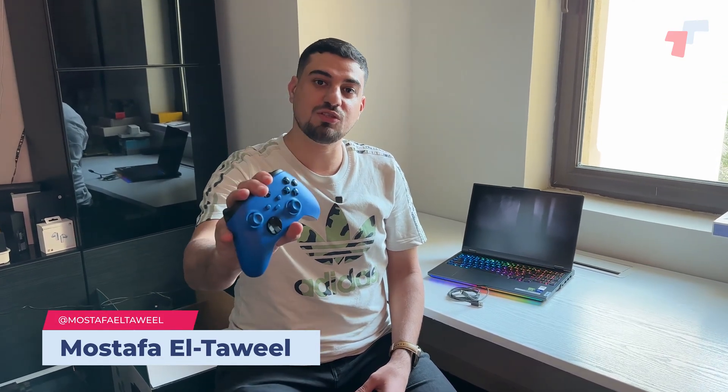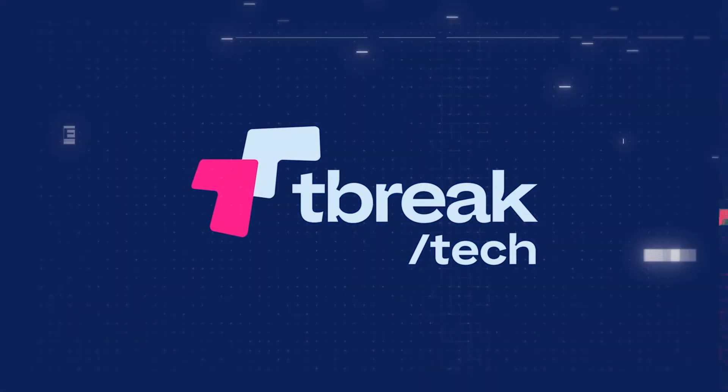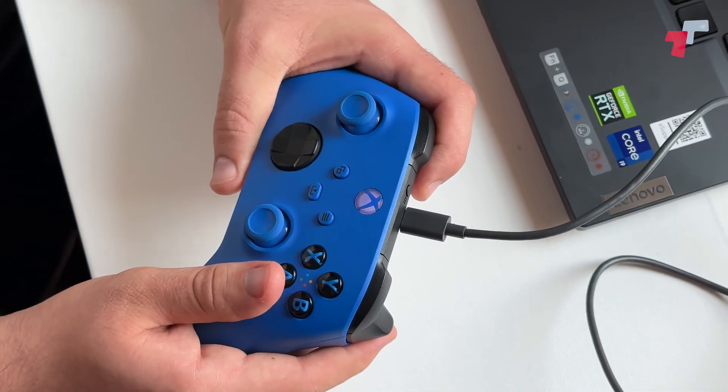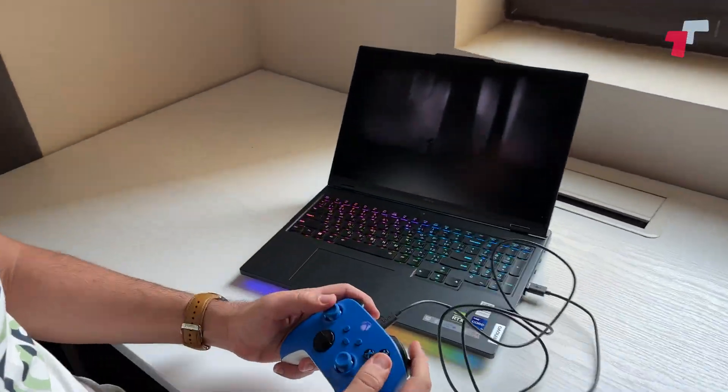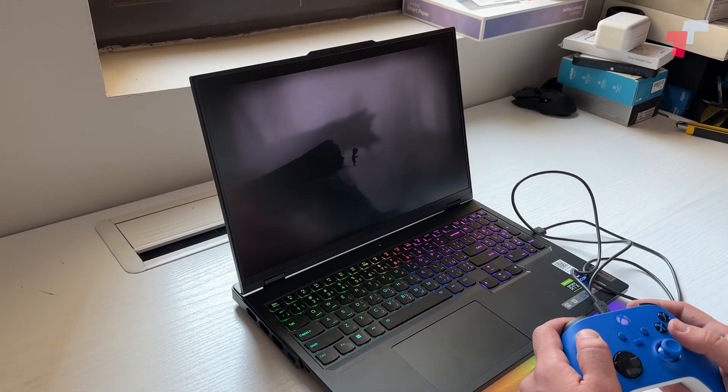Hey guys, today we're gonna show you how to connect your Xbox controller to your laptop. There are three ways to connect this controller to your laptop. The first one is using the cable — in our case we're gonna use a Type-C to Type-A cable. All you have to do is just connect the cable to your controller and it's gonna work right away; it just automatically recognizes it.